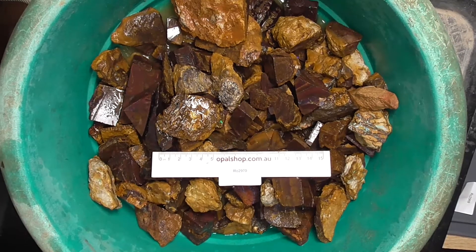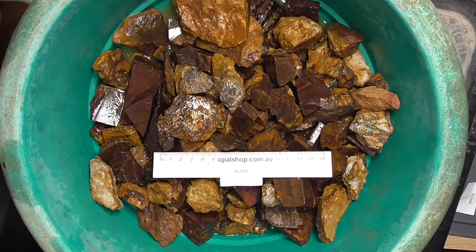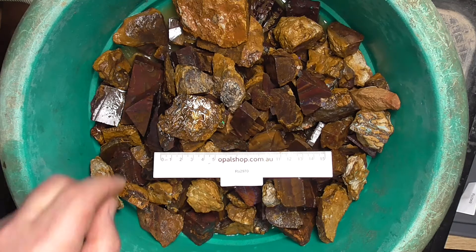G'day. Here's part of a parcel of koroite boulder opal. These are offcuts or trimmings of koroite material from central Queensland. Rules and millimetres. Material's been wetted to show the colour.